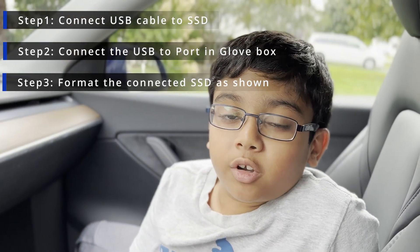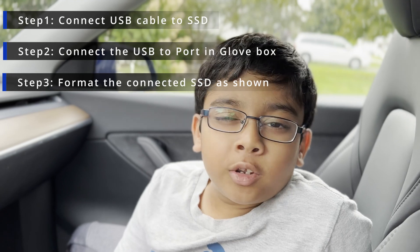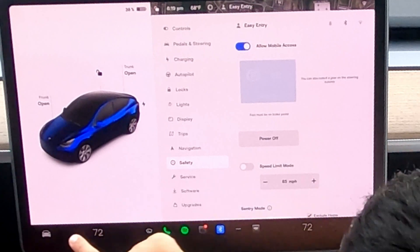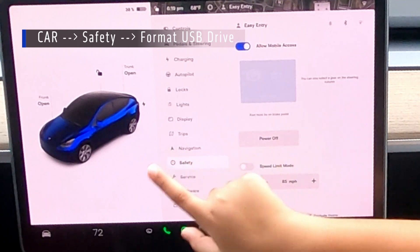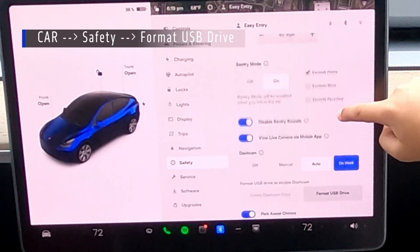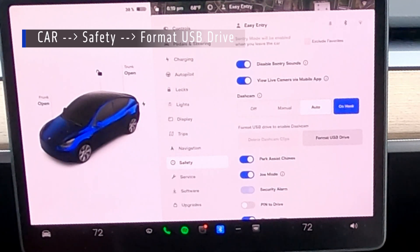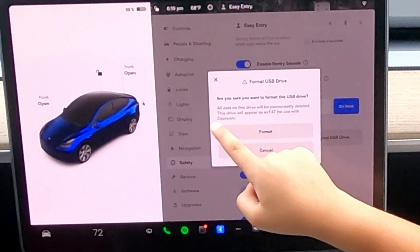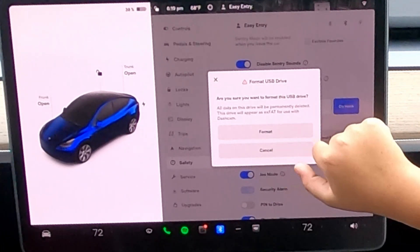And once you've connected the whole thing into the port, you can close the glove box. Step two — I think this is very important — but you gotta format your SSD. Now, how do we do that? Let me show you. Okay, so you first tap the car down here and then tap Safety. Now this should take you to this screen. Scroll down until you see the button 'Format USB Drive' and then you have to tap it. And this will say: are you sure you want to format this USB drive? Tap Format.